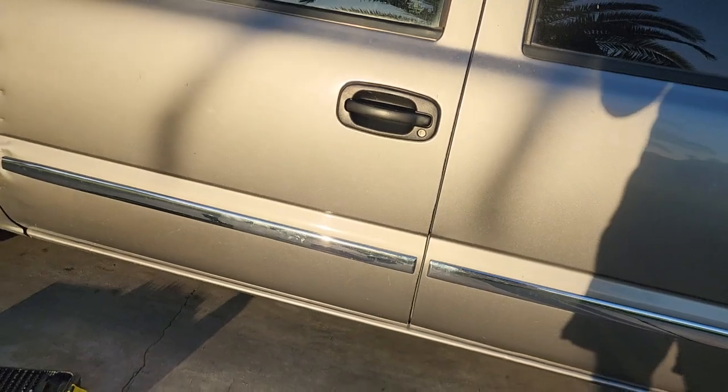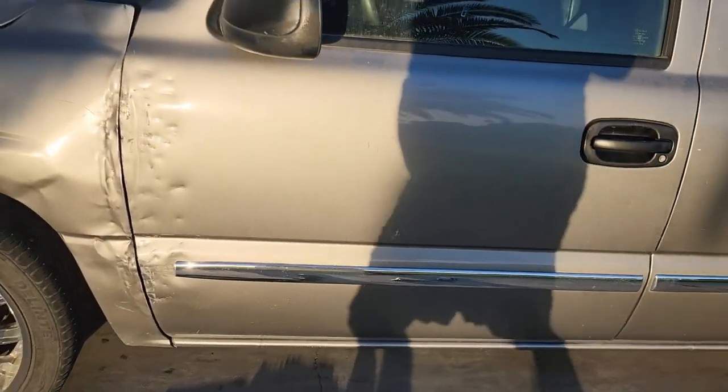Everything's put back together and everything works. I checked it with the automatic door lock — everything works good, so we're back in business. That's changing the outside door latch and door lock on a 2007 GMC 1500 Sierra. It's not all that bad — if you've got small hands it's a whole lot easier. I've got big hands and it's tough getting up inside there, but I got it. Took me about an hour, not too bad.